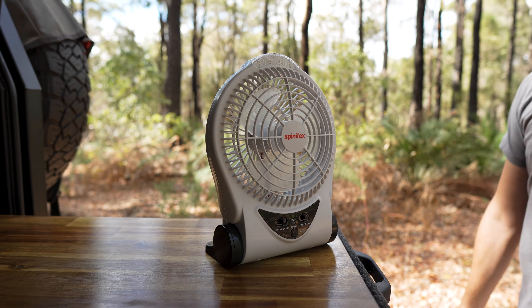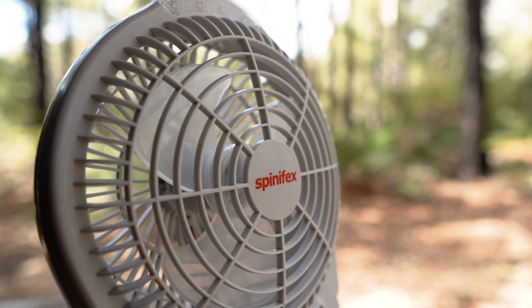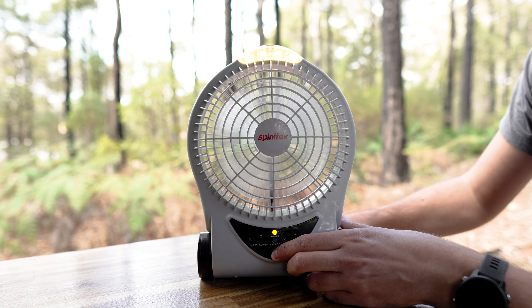The small form factor of this model means you can use it even in the smallest areas like in your swag, for example, and the rechargeable two amp hour lithium battery provides up to three and a half hours runtime on high speed and up to five hours of runtime on low speed.